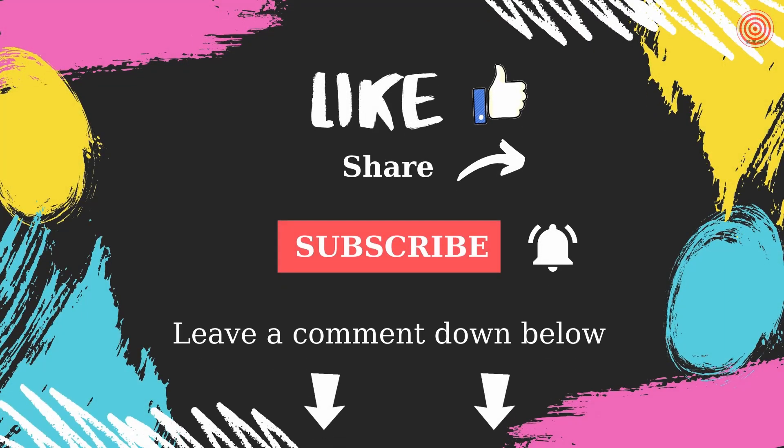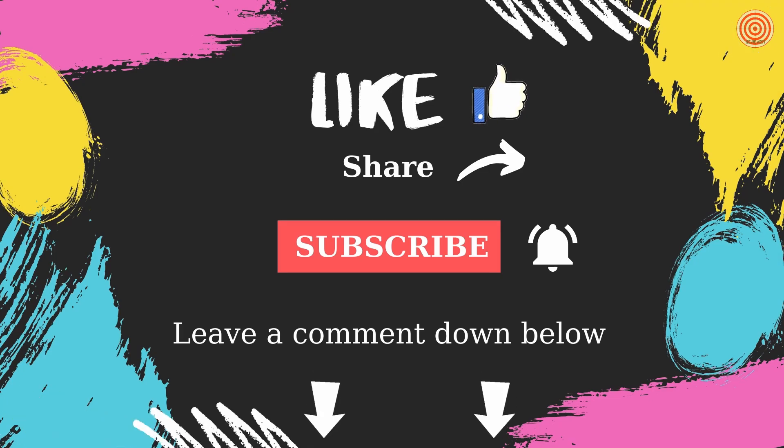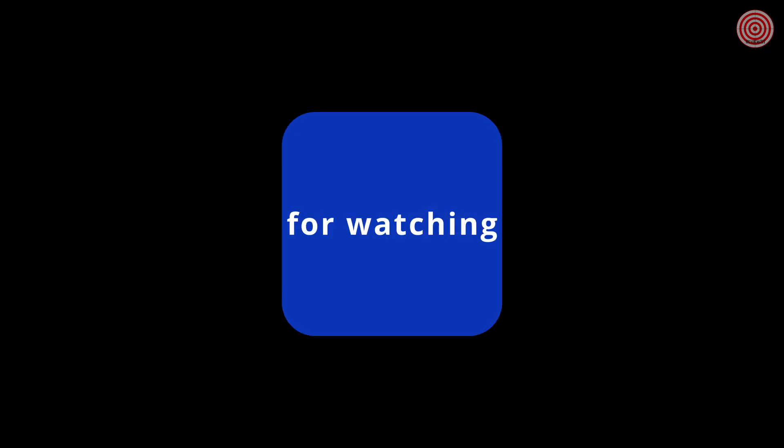If you like the video, please click on the like button, write a comment, and subscribe to my channel. I'll see you next time.